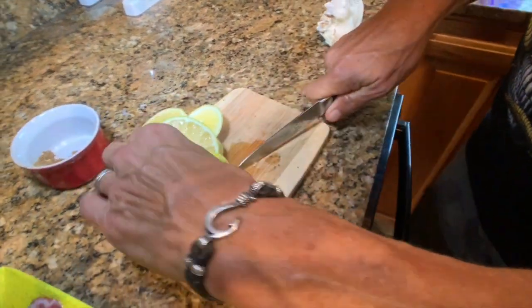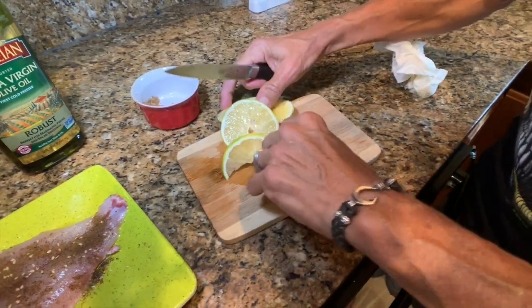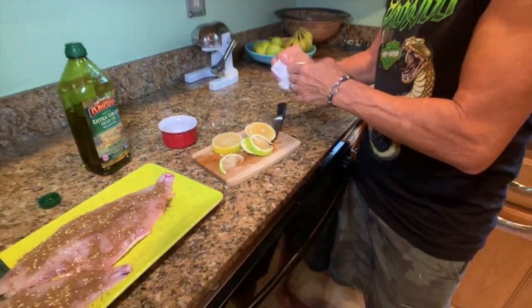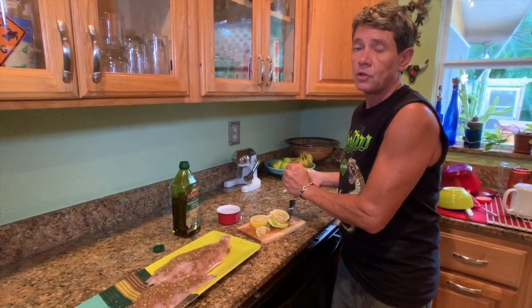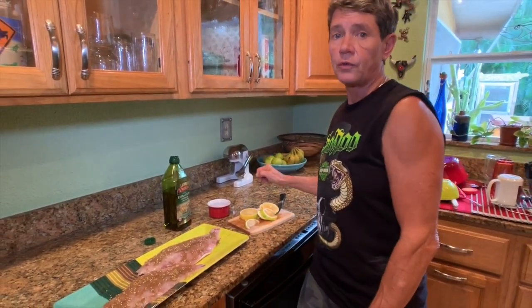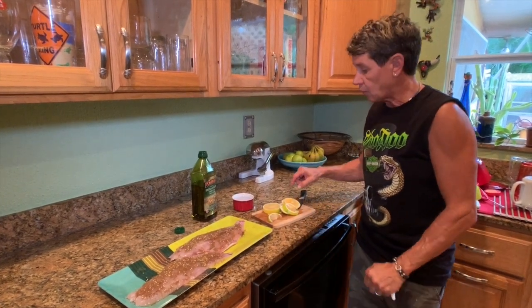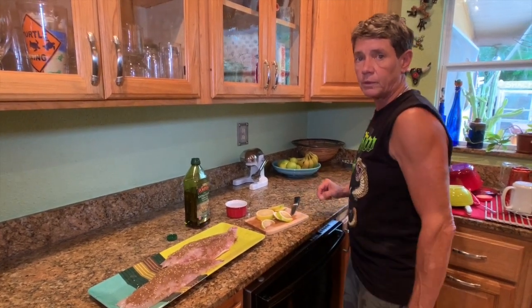A lot of people ask — I'm scared to cook fish on the grill because I think it's going to stick to the grates. Well, the truth is it can stick. A couple of tricks: first, you need to get your grates super hot, and you also need to make sure you oil the grate really well before putting the fish on. We're going to do both on a charcoal grill, but in addition to that, we're going to put these lemon slices on top of the grill and cook the fish on top of those lemon slices.